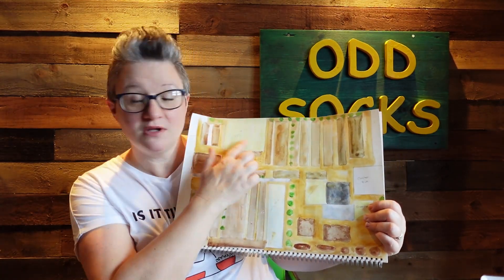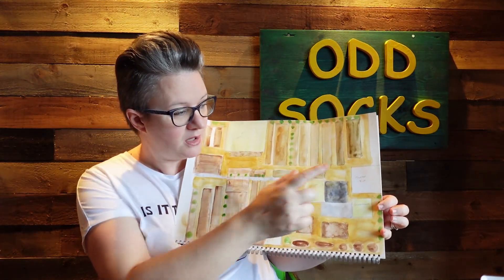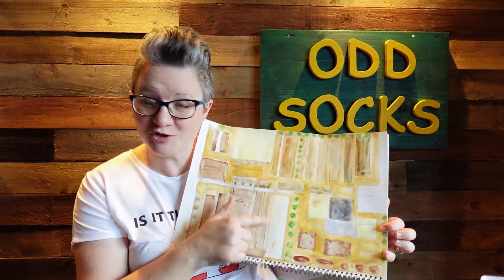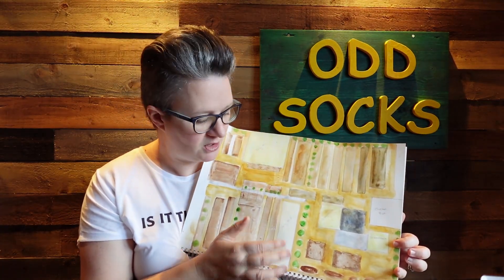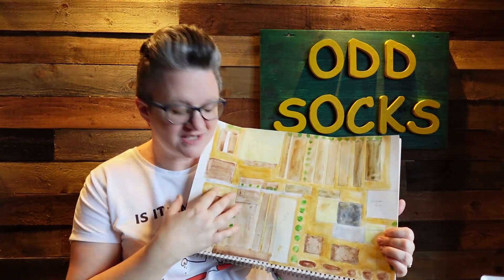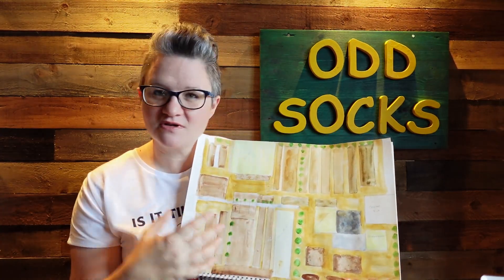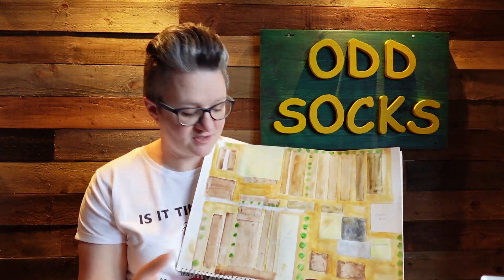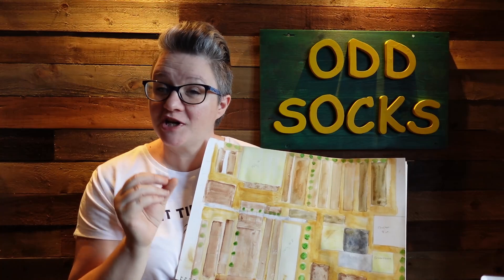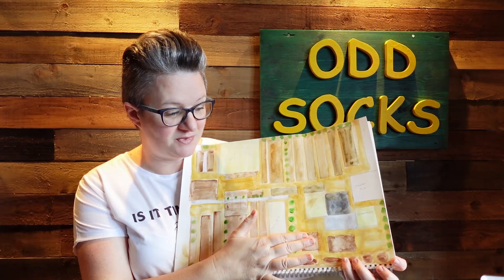This is where our chicken run is going to be. We've got a second polytunnel which should be going up in the next month or two, all weather dependent. The darker brown areas are the beds I've already got. There's a pathway that comes down, and I've got a new arch gone up. I've got some other areas where I'd like to put a bed in over the next six or so months — this is going to be a new bed here.